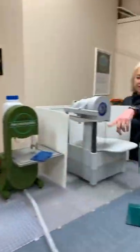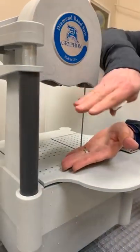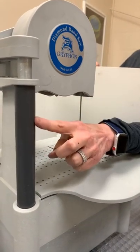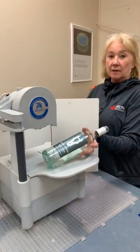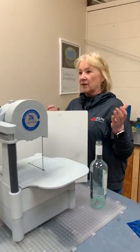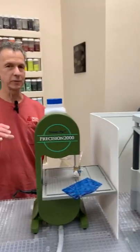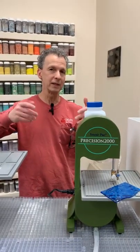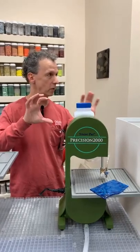The C40 comes in two versions: a standard size and this taller version. We grabbed the tall one because it's more versatile — you can see the extra throat height right here. The standard version isn't open enough to pass a bottle straight through, but with the C40 Tall you can just push a whole bottle right through without having to rotate it at the front of the blade like you would on other band saws.